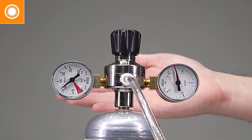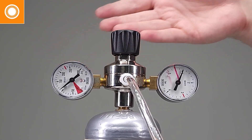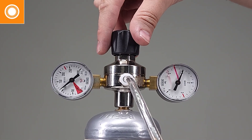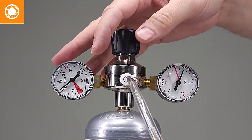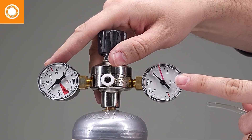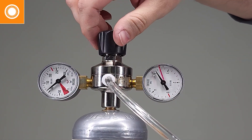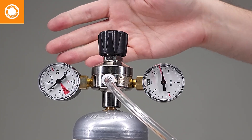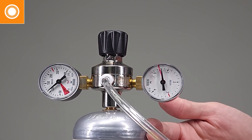Sometimes the gas gets a little bit too high — what do we do when that happens? The first thing we've got to do is decrease the pressure that's leaving the tank. So just counterclockwise a couple of turns, go back to that hose, disengage it as we've shown before, re-engage that hose, and then pressurize it up again. At this point you can just leave it alone — no more adjustments needed, and you're free to start welding.